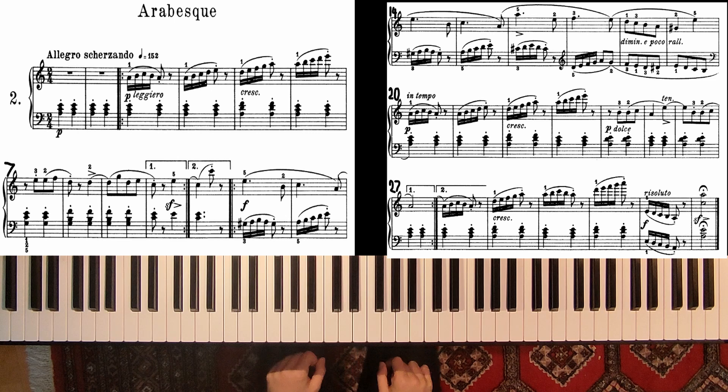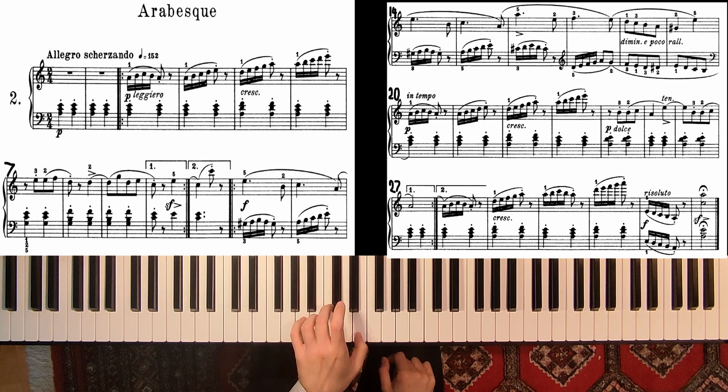Okay, here I skipped the repetitions. So we start with the left hand, very soft, these chords — stay close to the keys. And so on, and here fingering for me: 5-3-1 and then 5-2-1. Here again 5-2-1, 5-3-1 and 1-2.